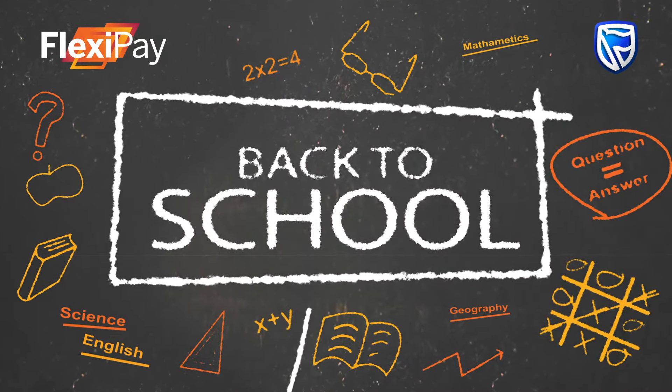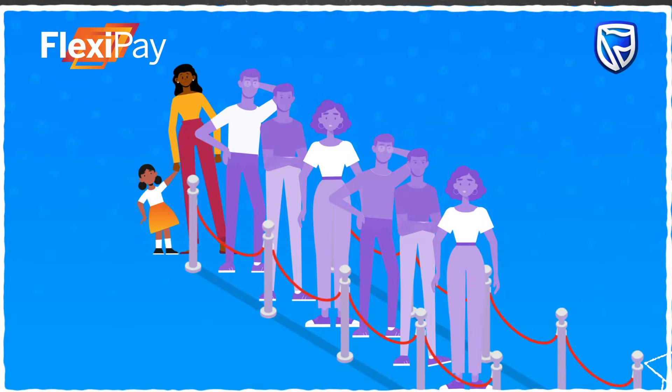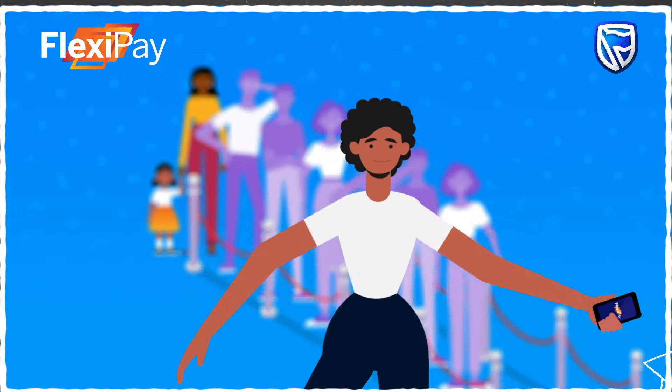It's back to school, which means back to queues. But it doesn't have to be that way. Come, I'll show you how.